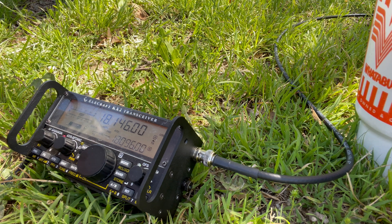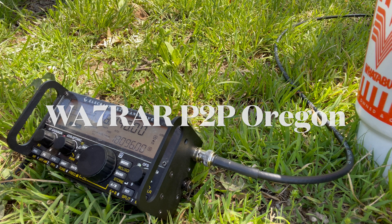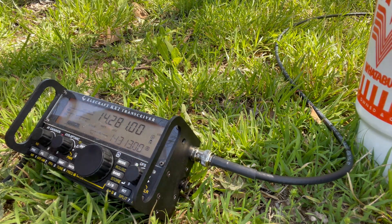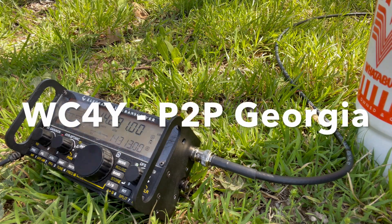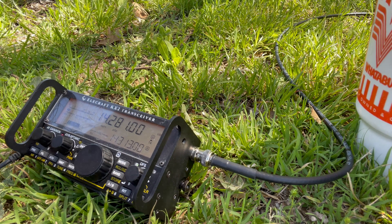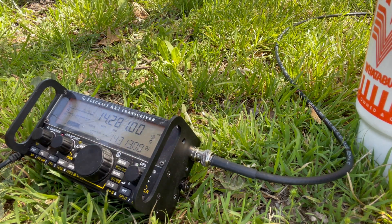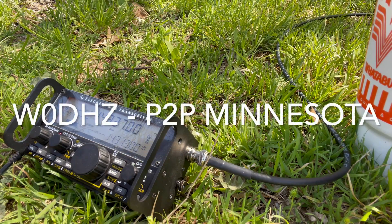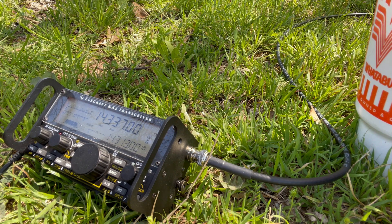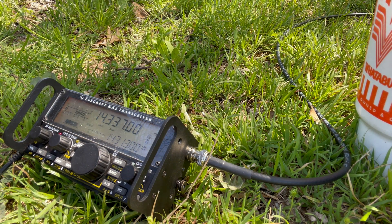Kilo Zero Foxtrot Yankee Romeo. I have you five-seven, five-seven to park K2167. Go ahead. Park to park, can you come back please? Roger, roger — Kilo Zero Foxtrot Yankee Romeo. I have you at a four-two into park Kilo 2482 and park Kilo 3381 — QSL. Five-five into Texas, K0975. Copy five-five into park K0975 — QSL.